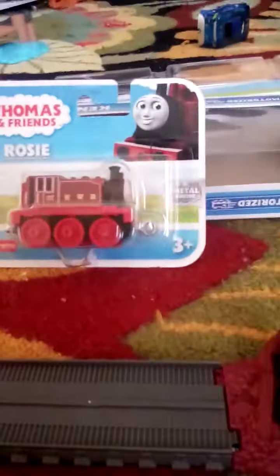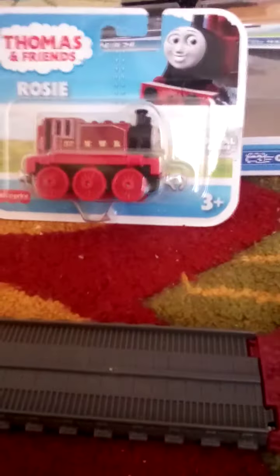Hello everybody, Percyover62 back again with another video. Today I'm going to be unboxing the Push-Along Red Rosie, unboxing and reviewing it, so let's get started here.